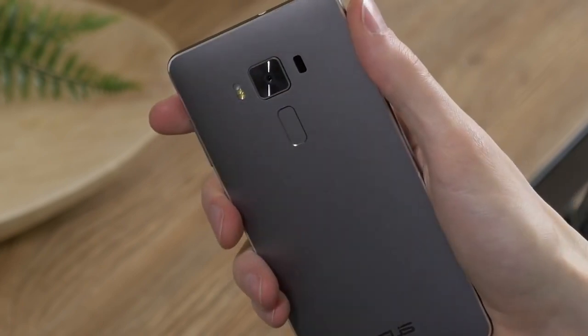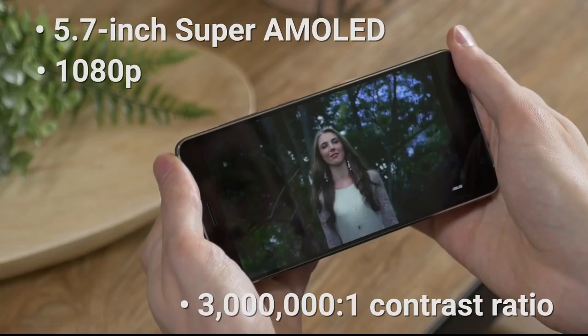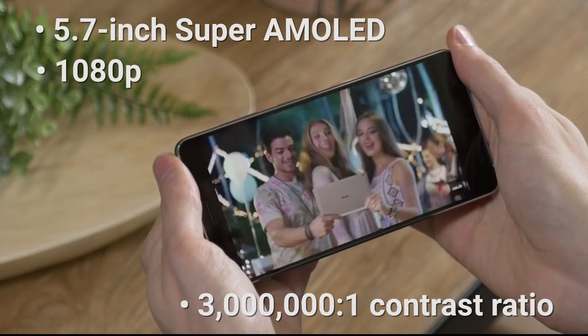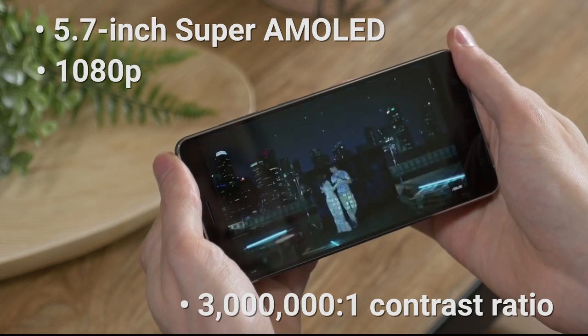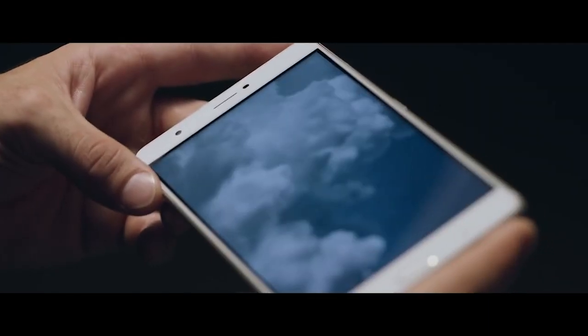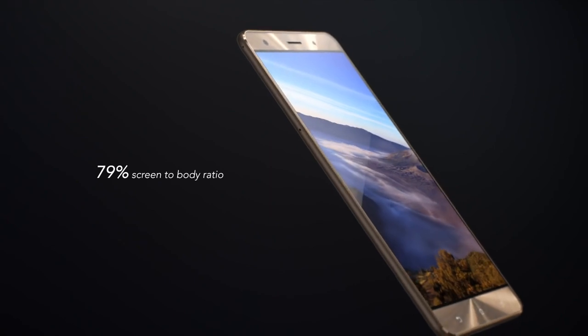We live in an increasingly visual world. The Zenfone 3 Deluxe has an incredibly vivid display that uses Super AMOLED technology to deliver 1920x1080 Full HD resolution and 3,000,000-to-1 dynamic contrast. Colors appear as vibrant as real life through ASUS's true-to-life technology, which optimizes every pixel to deliver sharp and beautiful images. The display also boasts an amazing 79% screen-to-body ratio, made possible by a tiny 1.3-millimeter bezel.